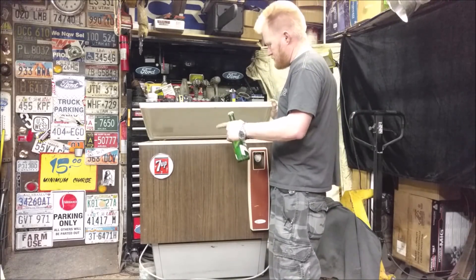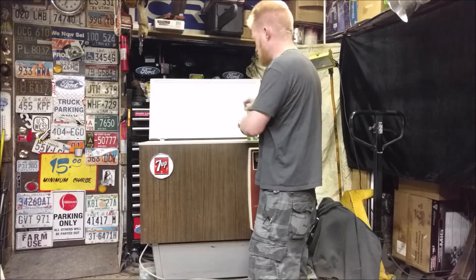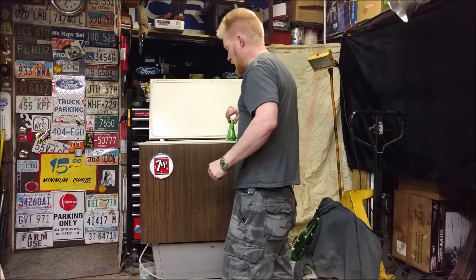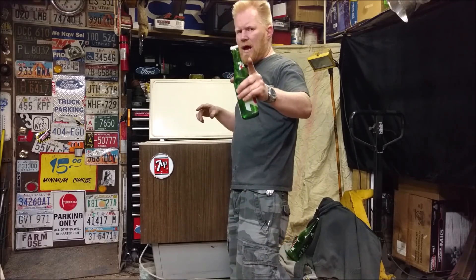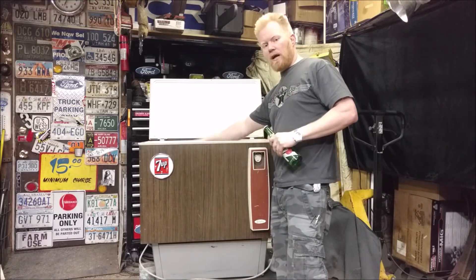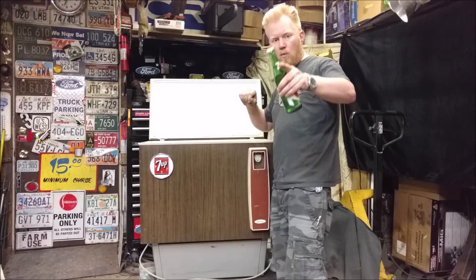This 7-Up machine used to hold bottles like this — it's what you call a slider machine. These bottles would be lined up in there, you put your coins in, you'd slide it over and pull out the cold soda, whatever one you wanted. It only vented one type — 7-Up of course, and Encola — but all the guts are gone.